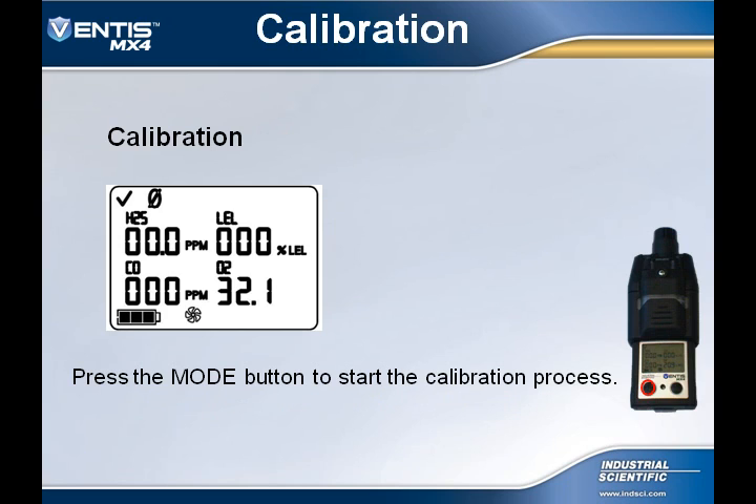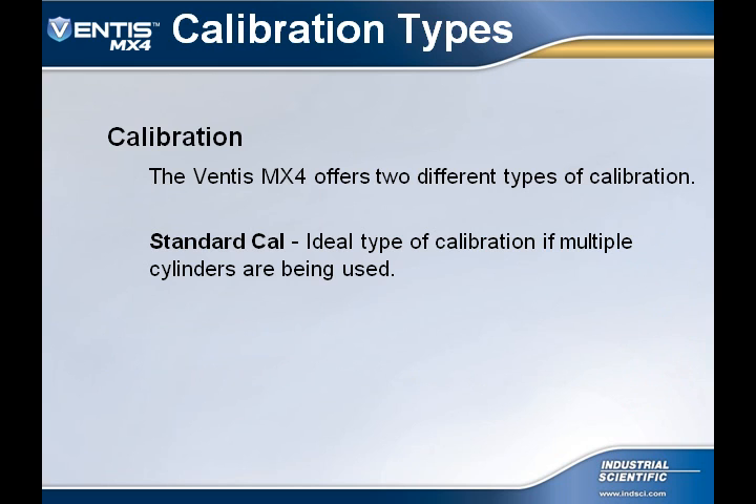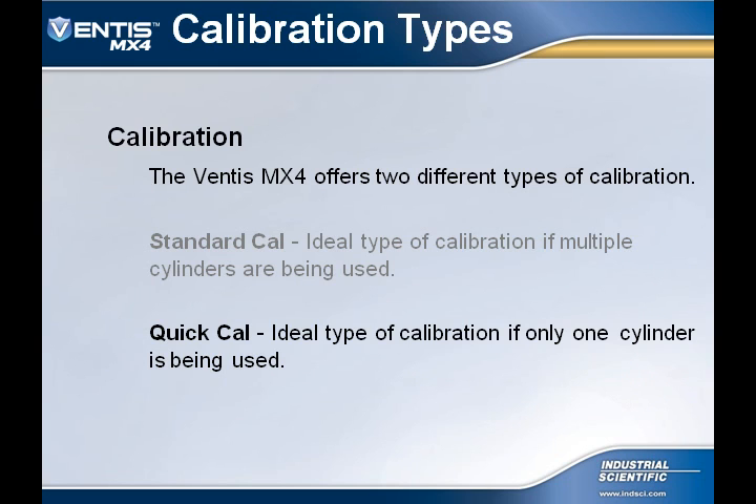After zeroing has finished, pressing the mode button will begin the calibration process. The MX-4 offers two types of calibration. The first type is a standard calibration, which is ideal if multiple gas cylinders are going to be used. The second type is the quick-cal calibration, which is ideal if only one gas cylinder with multiple mixes is going to be used.